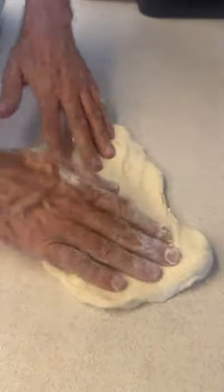So guys, now that I'm on break for the summer, I have a little bit more time to experiment with different breakfast items. So on the menu today — breakfast calzone.